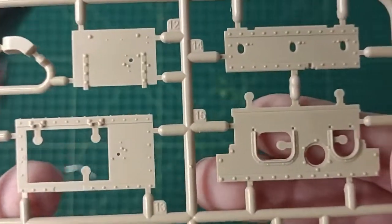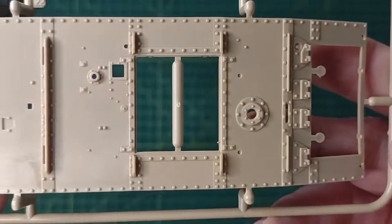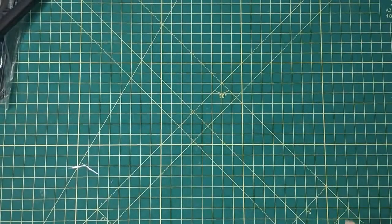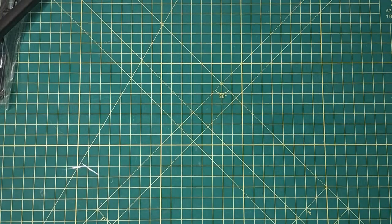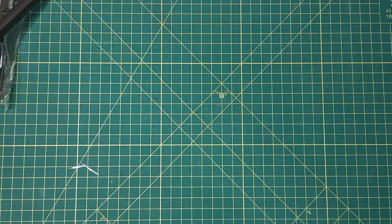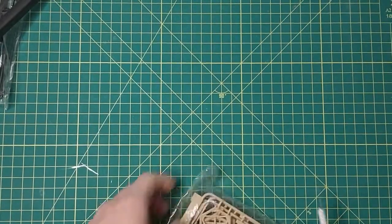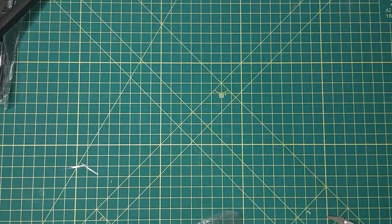Now there's Dragon — Dragon's pretty good as well, I have a few of those. Bronco — I haven't bought any from them yet. I have just tons of models and different brands: Tamiya, Academy, a lot. I've kind of backed off on buying new kits so I can get around to building what I have.